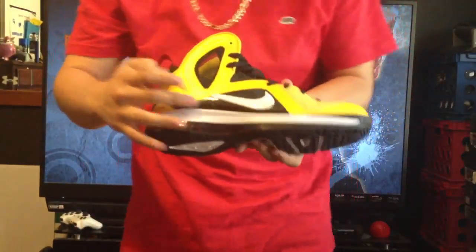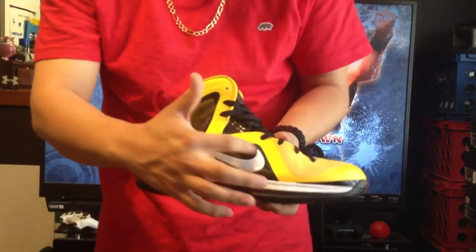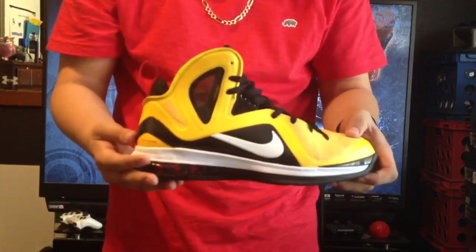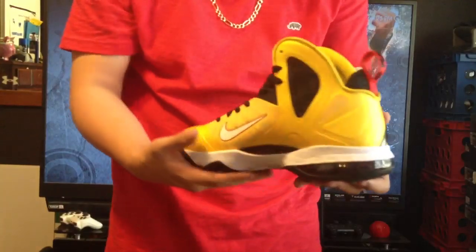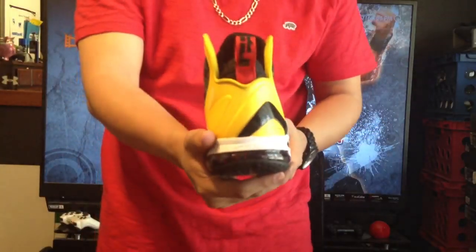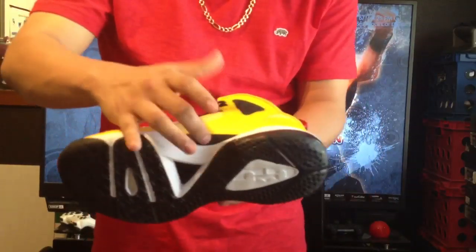Starting with the inside of the shoe, you've got a white swoosh with red outlining and a black see-through window, which is pretty cool. Of course you've got the black carbon fiber with the white Nike swoosh, which looks really nice. The yellow here is very vibrant — it's one of those things you just have to see in person to appreciate. That carbon fiber wraps from the side all the way to the back and under the shoe.